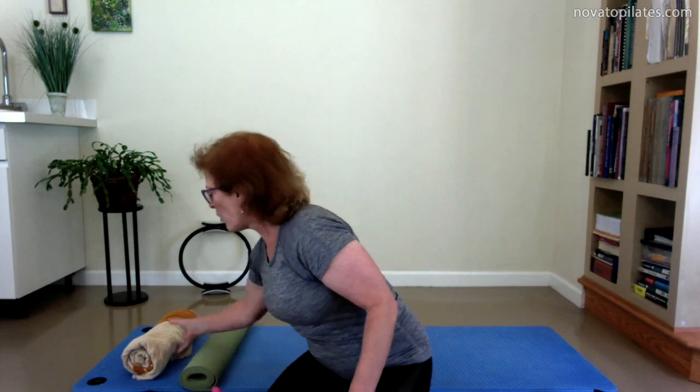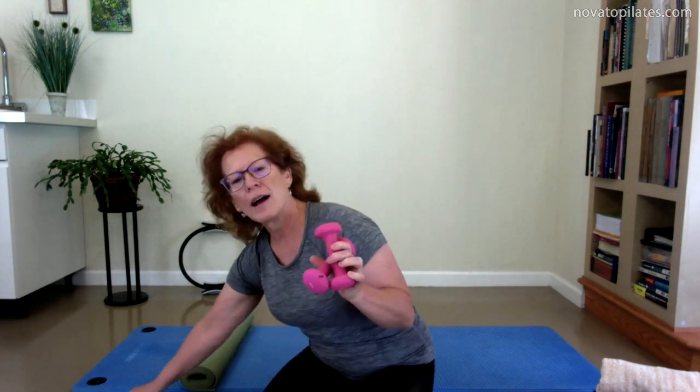Any density of foam roller is fine here. And then either a rolled up thin yoga mat, Pilates mat, or a rolled up towel. Later on in the video we'll use either hand weights or TheraBand. Go ahead and gather those things and meet me back here in a second.